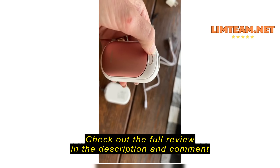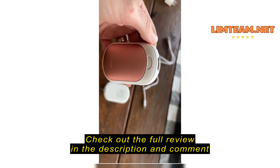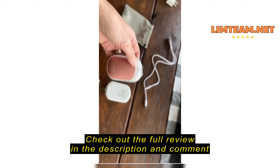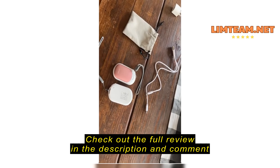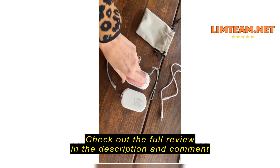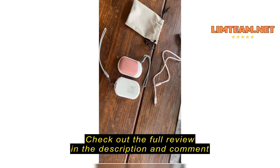Super easy to use. You long press to turn them on, and that shows that they're at the third level. You hit it again, then you're just heating at level one, level two, and level three.